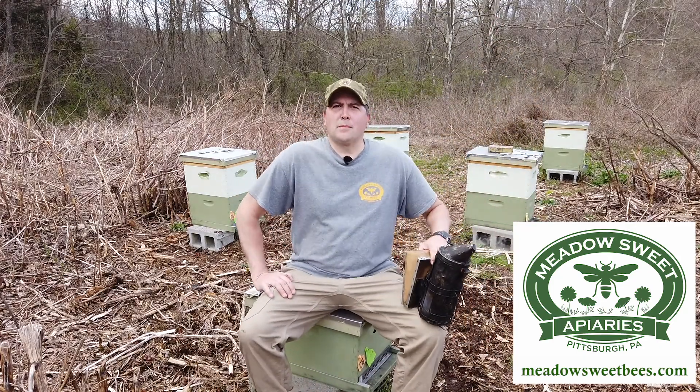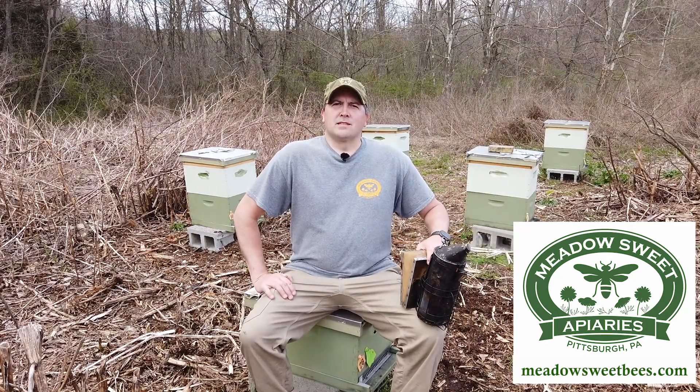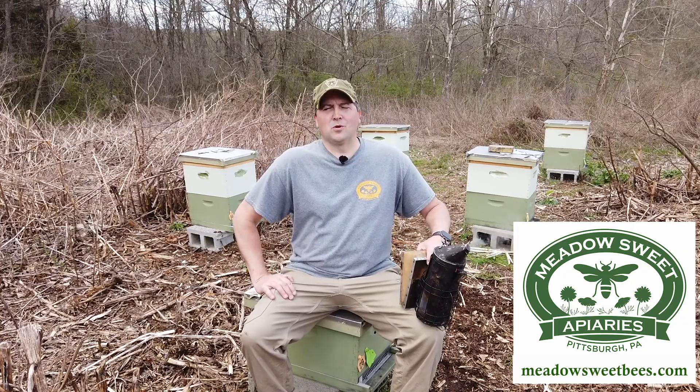We're going to cover topics such as varroa management, swarm management, single brood chamber management, queen rearing, and much more.